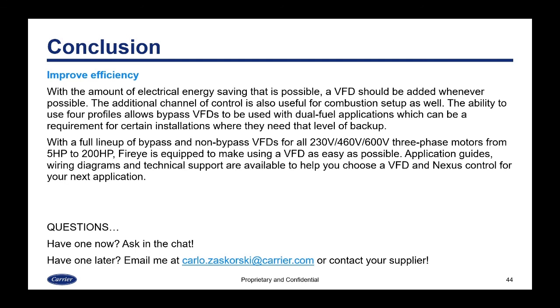In conclusion, VFDs should be added whenever possible to improve efficiency and electrical energy savings. The additional channel of control is also useful for combustion setup. The ability to use four profiles allows bypass VFDs to be used with dual-fuel applications, which can be a requirement for installations needing that level of backup. With a full line of bypass and non-bypass VFDs for 230, 460, and 600 volt applications and three-phase motors from 5 to 200 horsepower, FireEye is equipped to make using a VFD as easy as possible with application guides, wiring diagrams, and technical support. If you have any questions, please enter them in the chat. A link to the YouTube video version of this presentation will be sent out after the conclusion — thank you all for participating today.